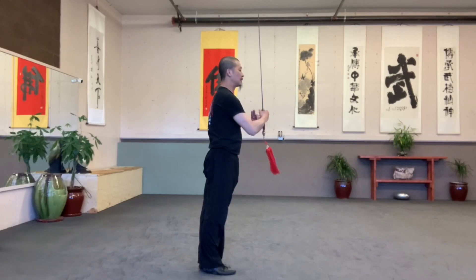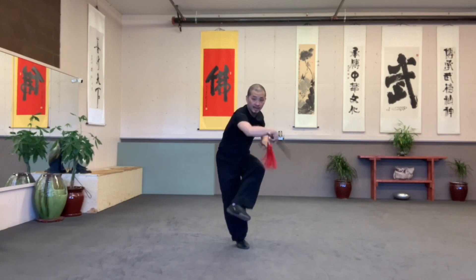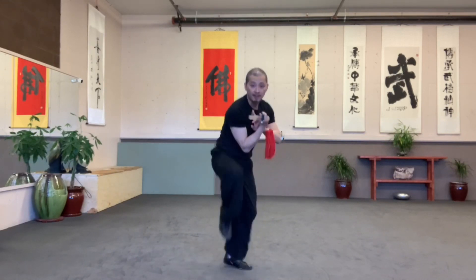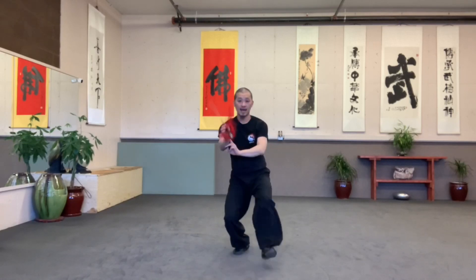Big belly. Next move. Take a step. Slow table down. Bow sit. Inside, outside. Go forward.